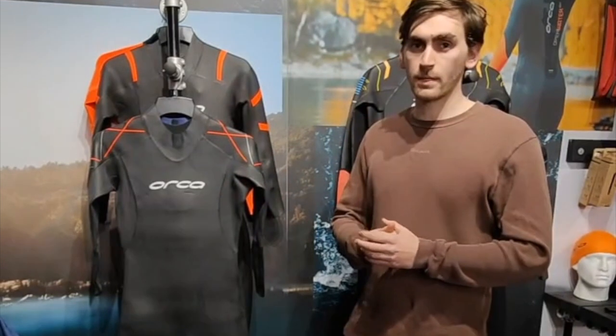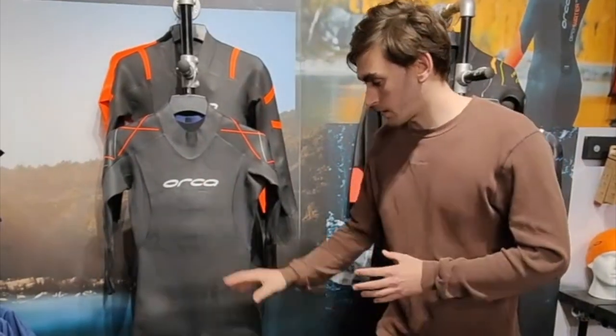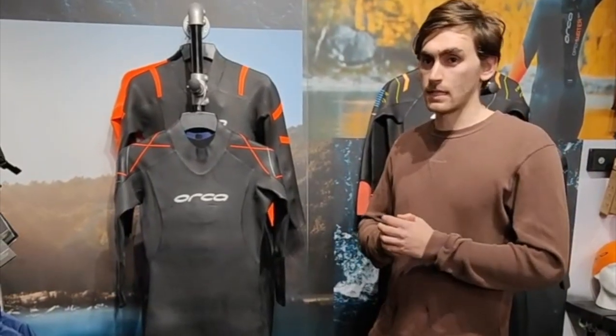Next up in our top five swimming wetsuits we've got what we consider to be our warmest suit. It's the Orca RS1 Thermal. It features five millimeters of neoprene on the core and the chest, and their Yamamoto 40 neoprene which sits above their entry-level suits but still gives you that really nice flexibility that you need.